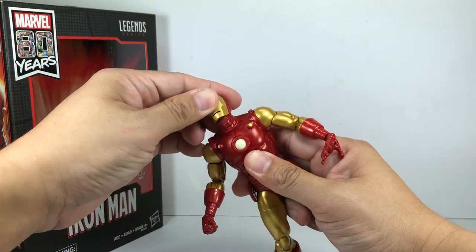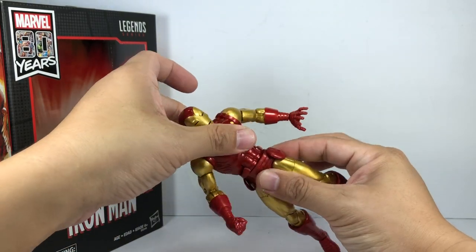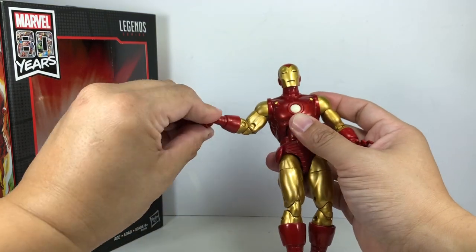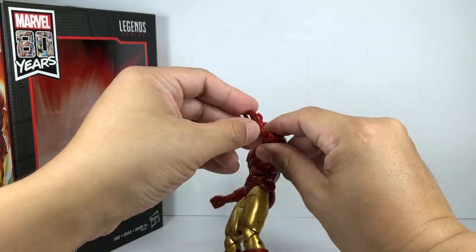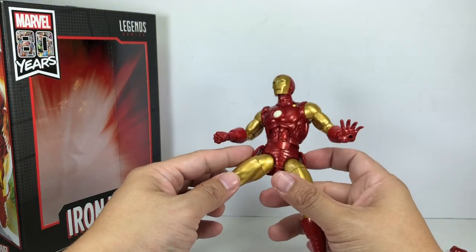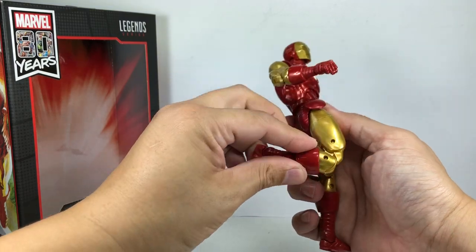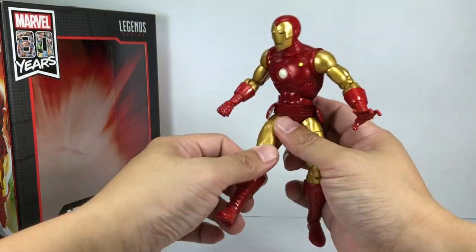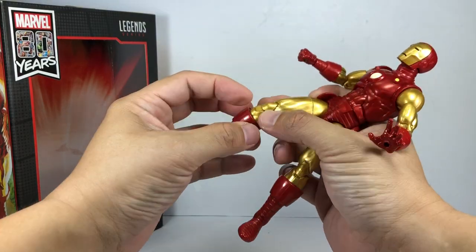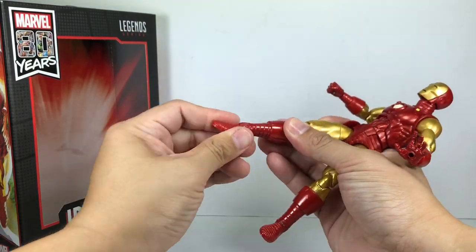Articulation for the figure: he's got a ball-jointed neck on a hinge, a little ratcheting ab crunch — very loose on my copy — and a waist swivel that ratchets a bit. Ball-hinged shoulders, bicep swivel, double-jointed elbows, ball-hinged wrists — except for the repulsor hands. He's got a ball-jointed hip. I just wouldn't advise moving those too much as they might be prone to breaking — soft plastic there, hard plastic here. Thigh swivel is very tight. Double-jointed knees are a little loose. No calf swivel, which surprised me — there's room for a joint there but they didn't do it. Ball-hinged ankles with a rocker pivot.